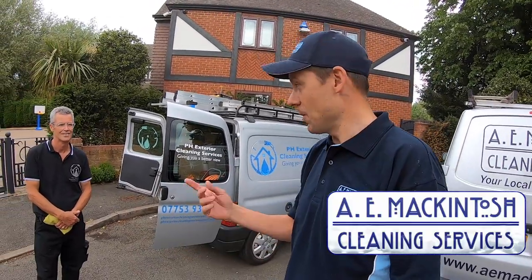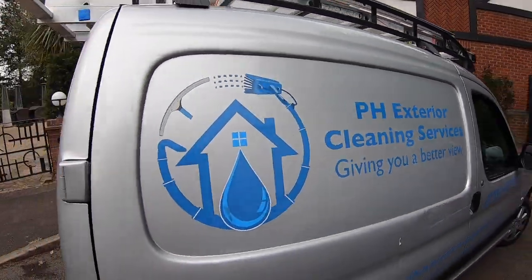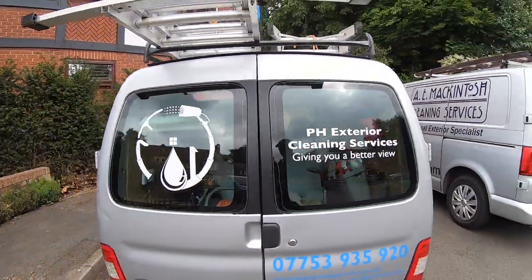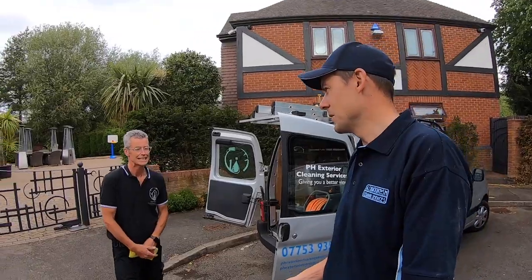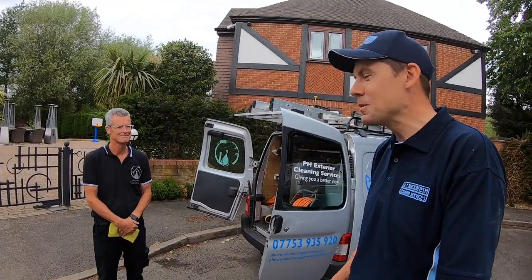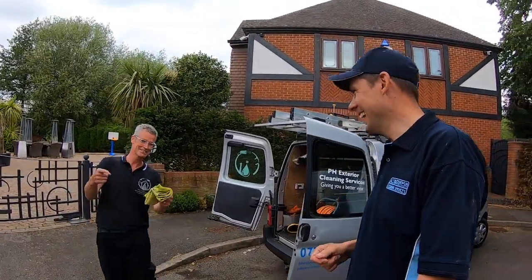Paul came from an office-type job and he bought this van and a window cleaning round all together. Paul didn't set up this van but this is the van he's been using since December. So how are you enjoying window cleaning? I really love it. Paul's living the dream.